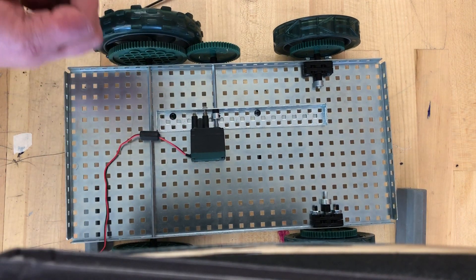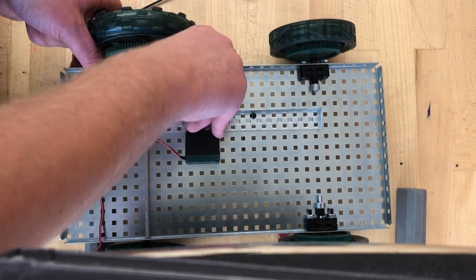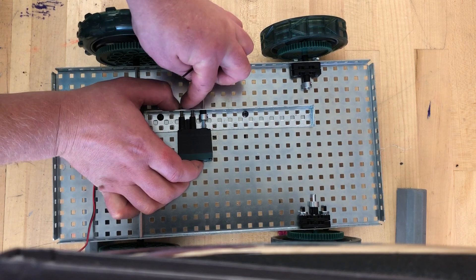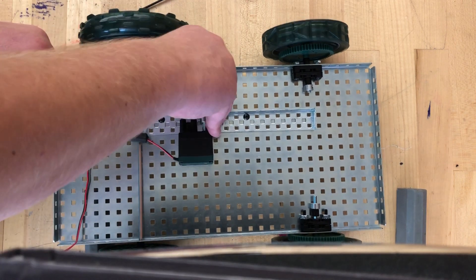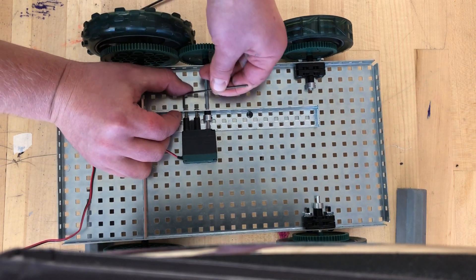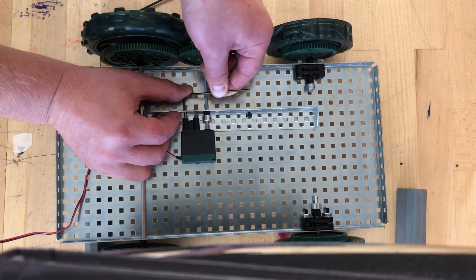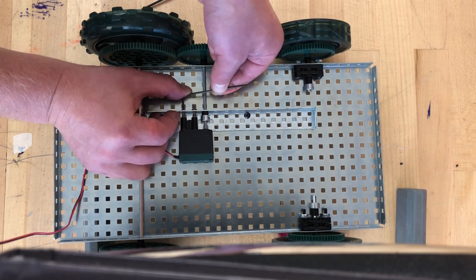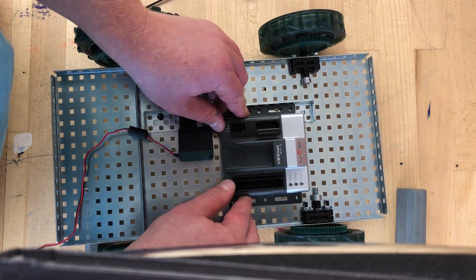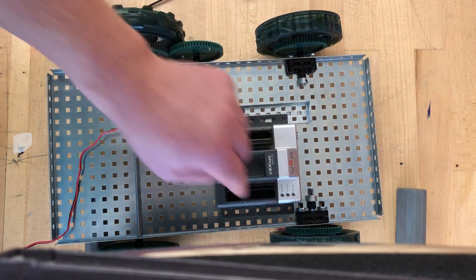Now we're going to do the same with the second screw. I'll hand-tighten it first because using the wrench right away would take forever. Once I've done that, the last couple of turns I'll use the wrench. Quite honestly, if you only got one screw nice and tight, the second one just helps keep the direction of the motor — it's not that critical. Now what we'll do next is attach the Cortex. I must admit I didn't think through when I told you you'd only need a few screws, so I'm going to go get a few more screws to attach the Cortex with.